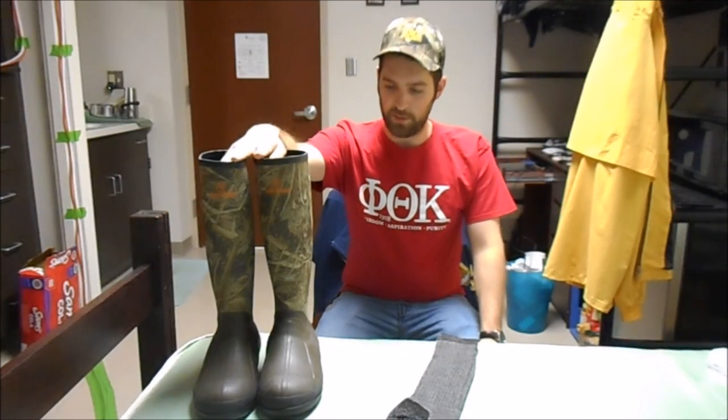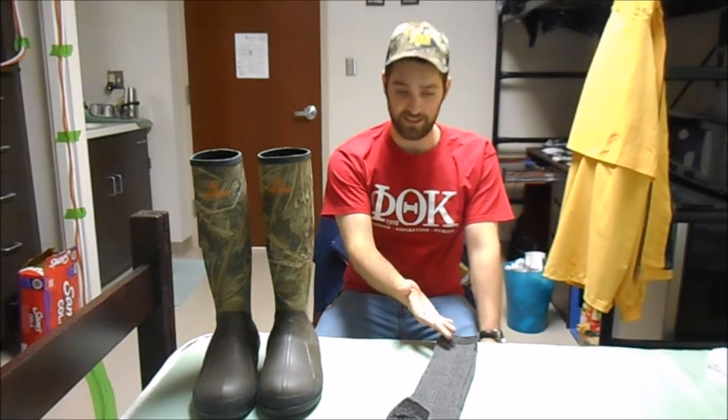I bought both of these products from Academy Sports and Outdoors. Now, I'm not the biggest fan of Academy's practices with their whole AR-15 thing a couple months ago, but they did have pretty good deals on these rain boots and these socks. I've been looking for socks like this for a long time and they actually seemed to work, and they were a pretty good price. So I figured it's a good deal, might as well get it.